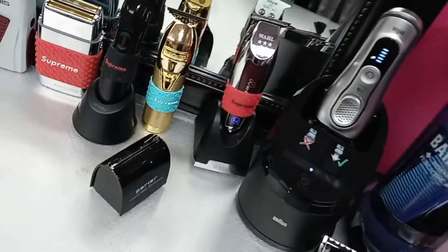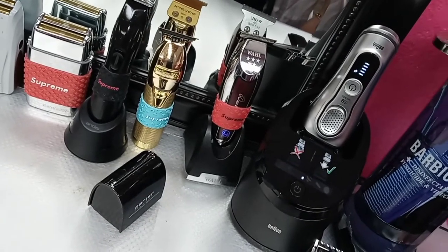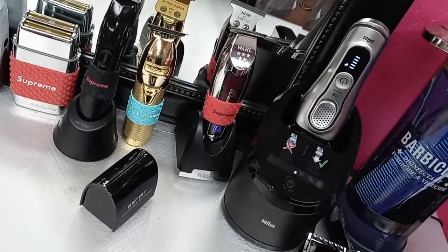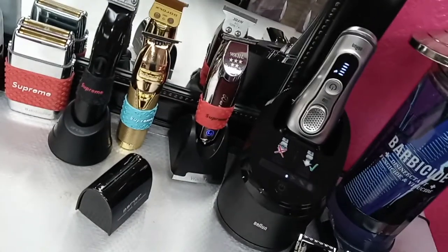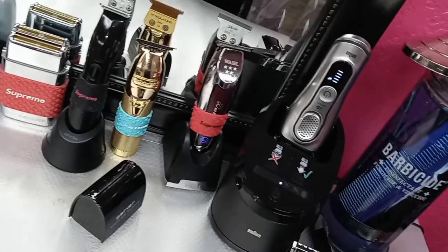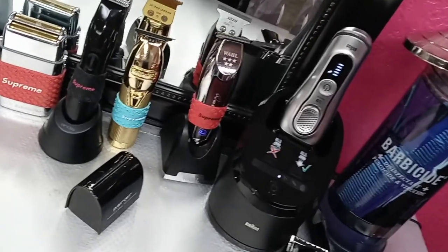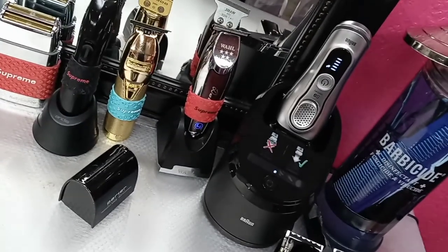The Braun Series 9 is the number one shaver right now — go get it, pick it up, you won't regret it. Leave a comment, subscribe, thumbs up, love you all. And barbers, let's look out for each other — stop hating on each other. Thank you, we are all we have.